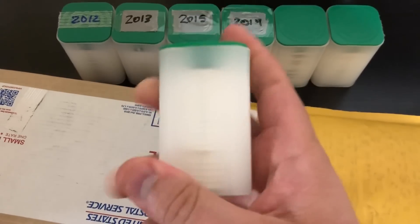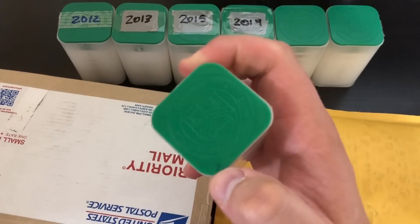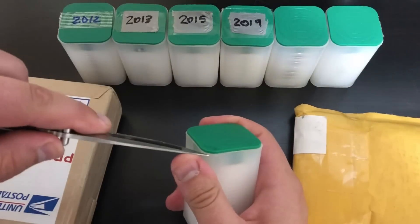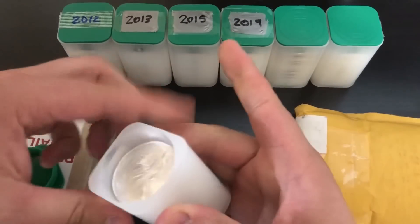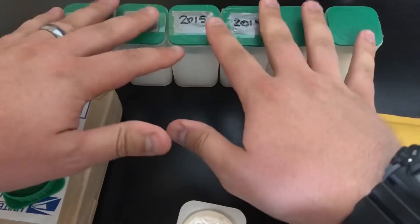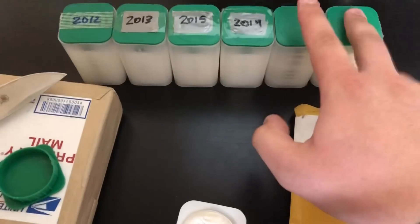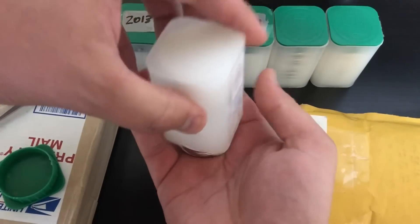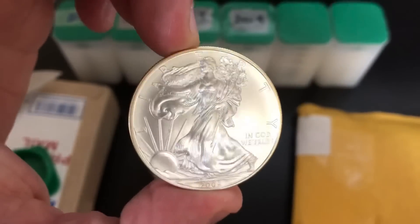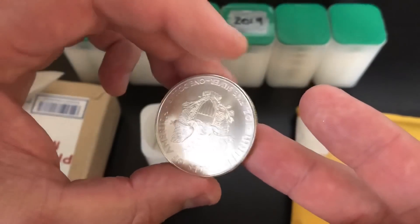Looks like there's one stripe in this tube, so they are supposed to be BU, but it might be a cool little toner in there. I think they're all 2009s because I think that's a 2009 on the top. I've actually never picked up 2009s before. Yeah, 2009 — and these look pretty nice. Here's the tubes I have so far: six tubes, so 120 Eagles — 2012, 2013, 2015, 2019, and then two mixed. I believe this whole tube here is actually 2009s. I want to pull out that toner. Yeah, here's the toner. Look at that — that's gorgeous. It's just got some toning around the rim. Very nice. That's a great-looking Eagle.